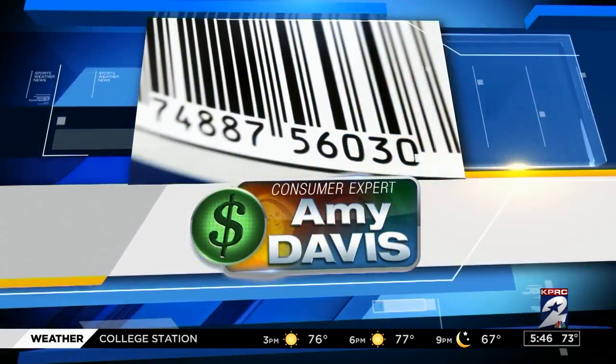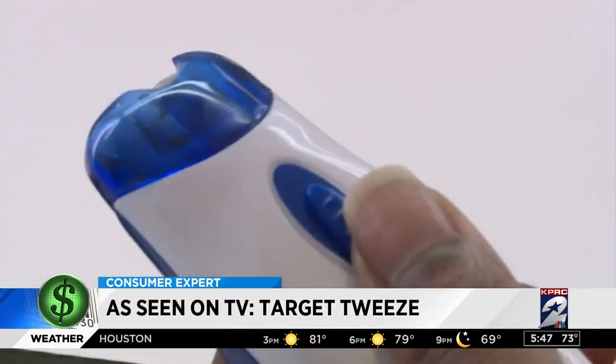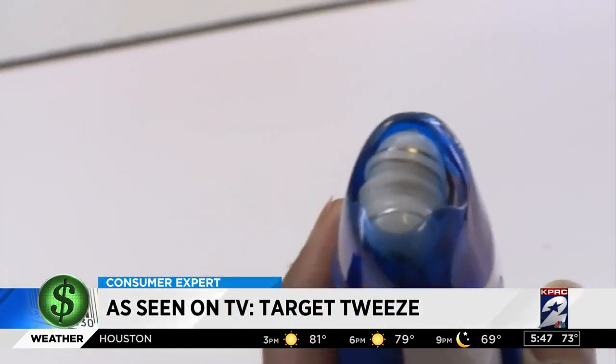The cheaper version. Target Tweed says it plucks hair from your bikini, your eyebrows, your underarms, or that place you don't want to admit you have a problem — your upper lip. Target Tweed may be discreet, but it is loud.